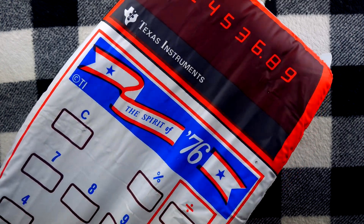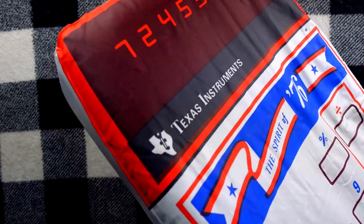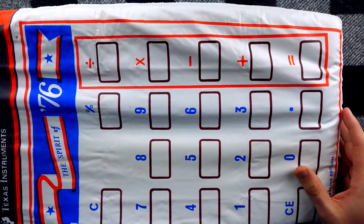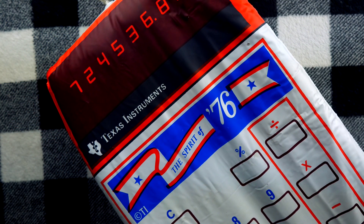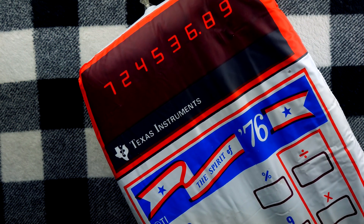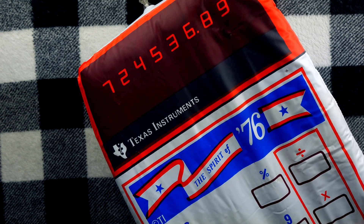Now, you might be thinking: okay, I could see why you would want an explanation — this is a little strange. But Wrath of Math, why don't you just email Texas Instruments? Why don't you just DM them on Twitter? Well, let me tell you why, because that's where the trouble began.